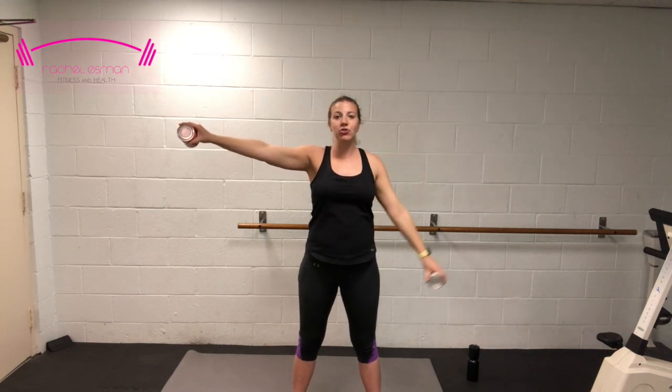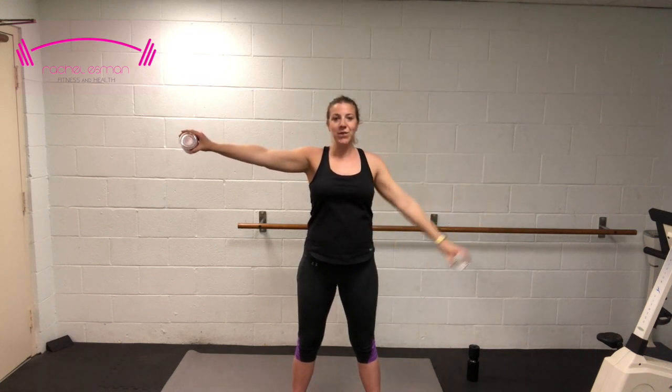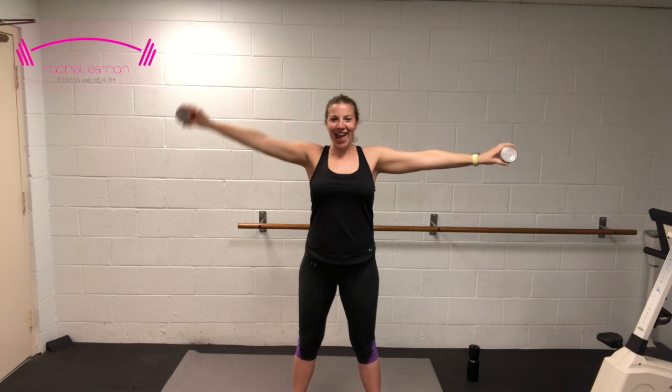Back to the side — we're going to start by bringing both arms up. Hold the right arm up as we bring the left up and down for 10, 9 — nice and slow and controlled — 8, 7, don't go faster than I am — 6, 5, 4, I'm shaking — 3, 2, and one. Other side: 10, 9, 8, 7, 6, 5, 4, 3, 2, and one.